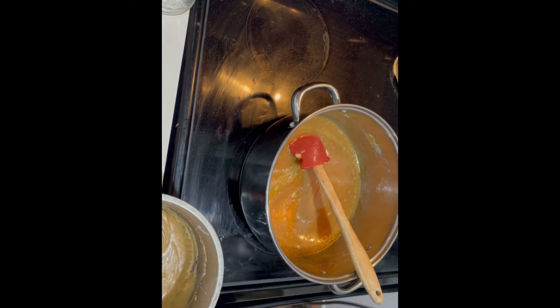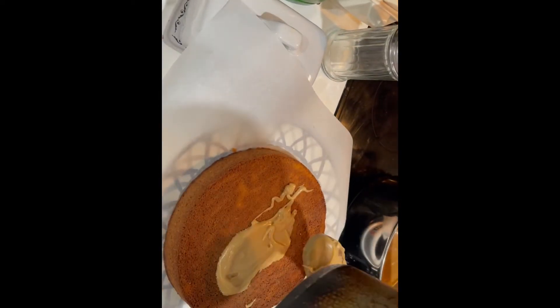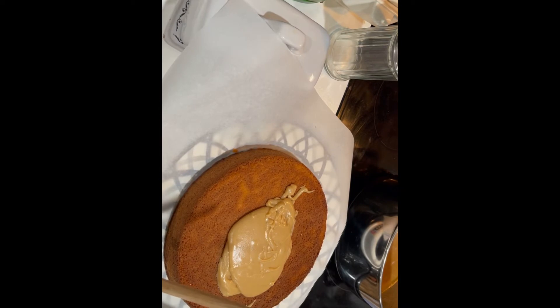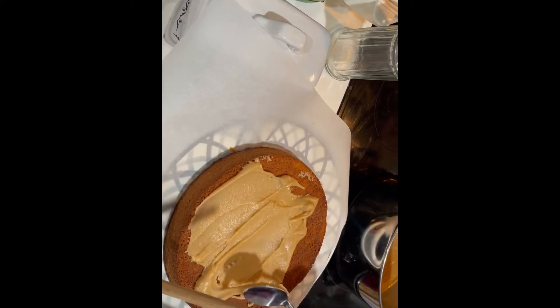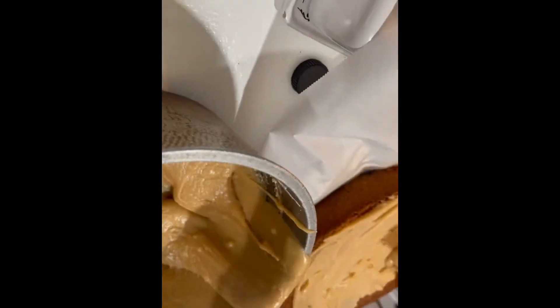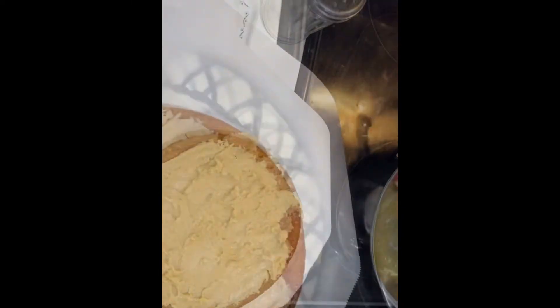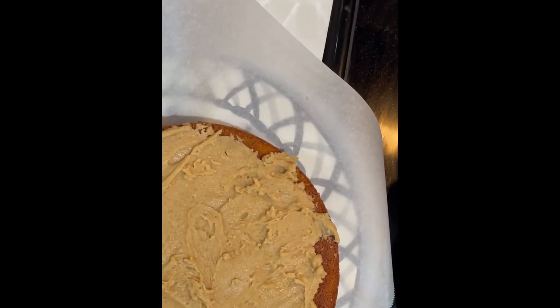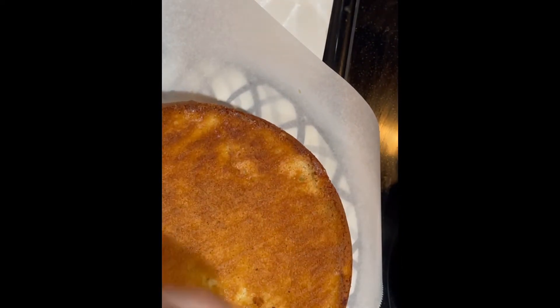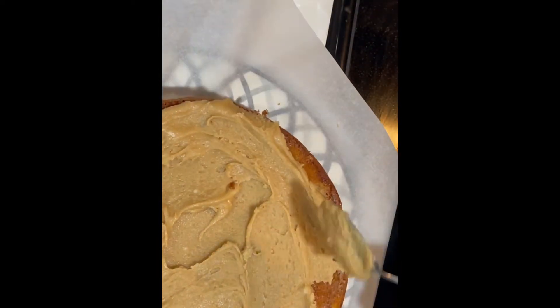You want to mix it to the point where you can't see any little specks of confectioner's sugar — if you have a few that's okay. Once the cake sets you really can't see them, especially for the part where you're putting it between the layers. You have to work very quickly because once you put that confectioner's sugar in, it thickens up and you want to get it onto the cake while it's still hot.